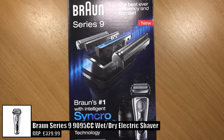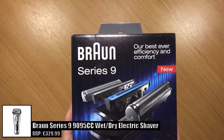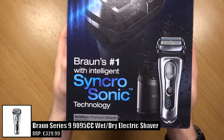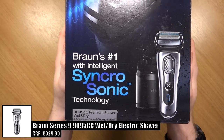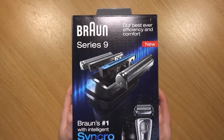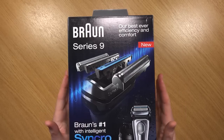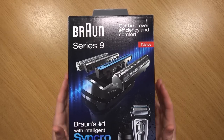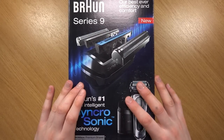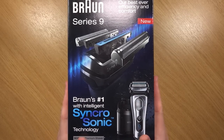Hi everyone, Mike here from Mikey Reviews. In this video I'm going to be showing you the Braun Series 9 9095cc premium wet and dry shaver, which also comes with the advanced clean and charge station. The Series 9 is the latest series for Braun's electric shavers and this one is the highest — the flagship model of this series.